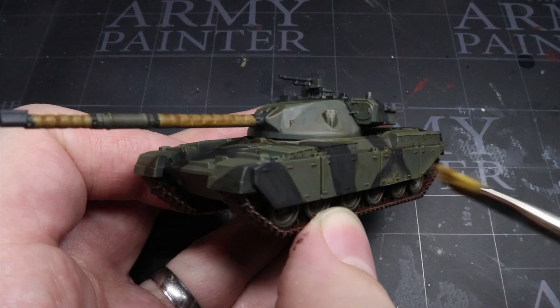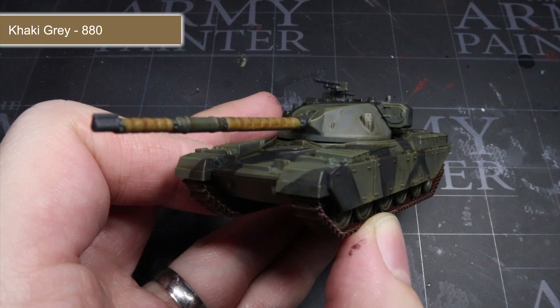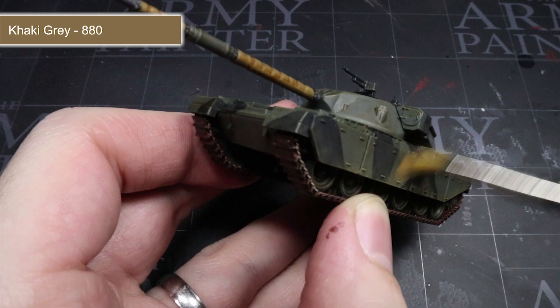After allowing the washes to dry fully, the model is almost complete. However, we can add some extra detail and weathering to the vehicle in the form of a khaki grey drybrush. By focusing this application around the bottom of the side skirts and the tracks, we help to create the appearance that dust and dirt churned up by the tracks has settled onto these areas of the vehicle.